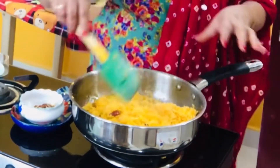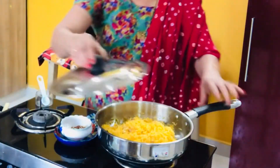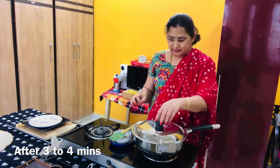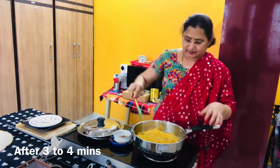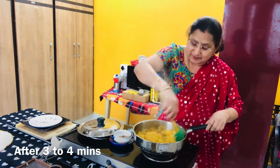Let's cook this with the lid on for 4 to 5 minutes. Let's cook it in there. Sugar and saffron — saffron milk. Let's cook it in here. It's very good to cook it this way.